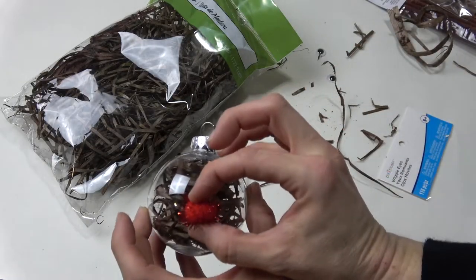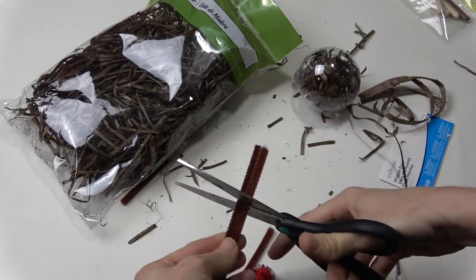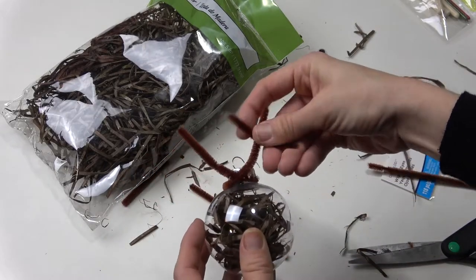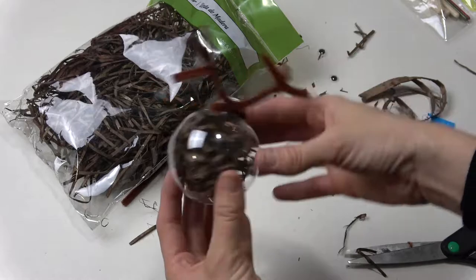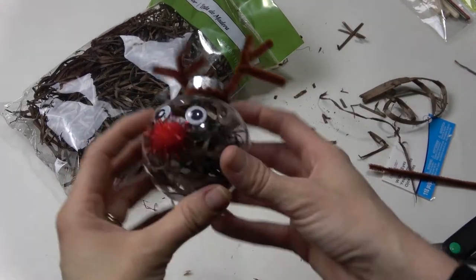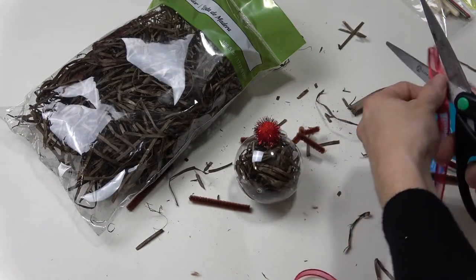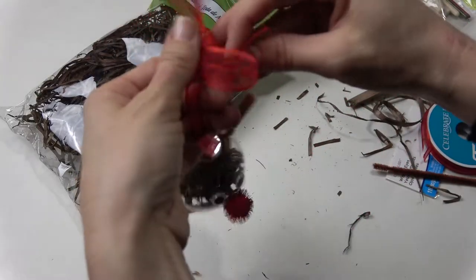Obviously you can do it however you like, but this is just how I found was most easy. I'm just going to be putting on the eyes and the nose with the hot glue gun. Look how cute he came out — I love it! Time to put the ribbon on. I'm just going to be cutting a certain length, I kind of guesstimated here, and I'm going to be tying a knot and then on top of that a bow.